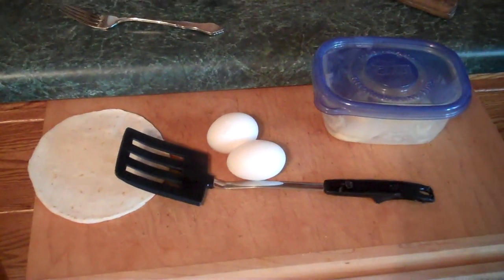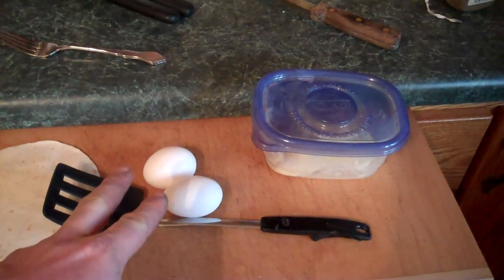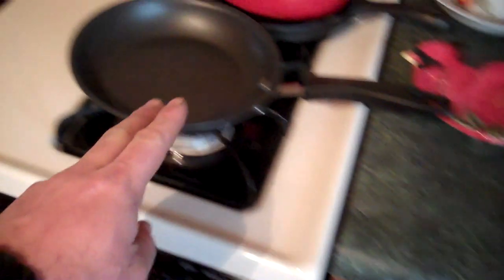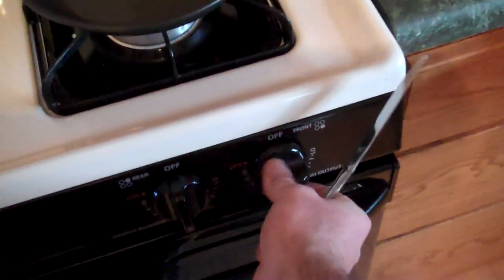What you will need are as follows: butter, spatula, eggs — depending on how hungry you are — tortilla, frying pan, and eating utensils. What you will do is activate the front burner.